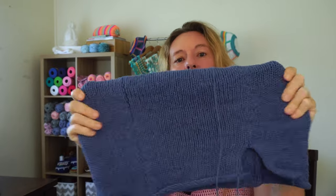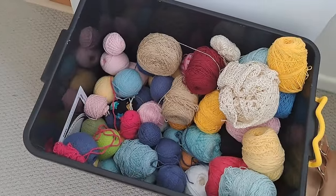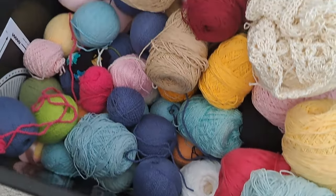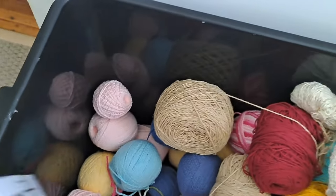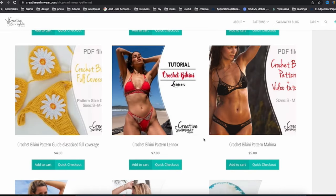The skirt we are making is this one — look how stretchy it is. I'm using fixation yarn again because I have a box of it. I used to use this yarn for swimwear. It's a really good yarn for swimwear, and I have a playlist with only bikinis down below so you can choose one for the summer.